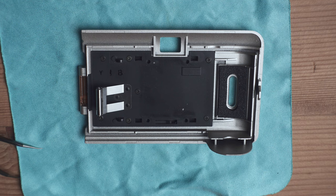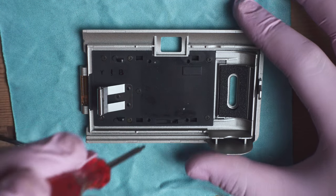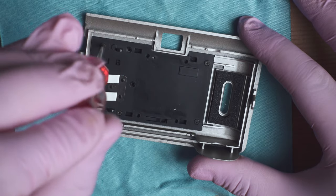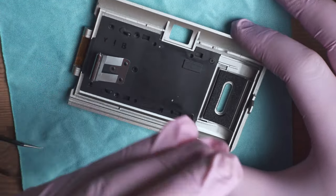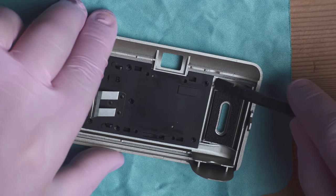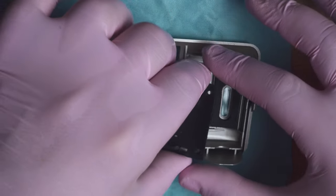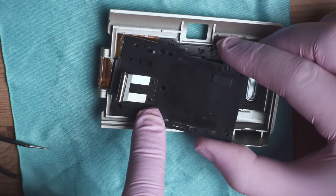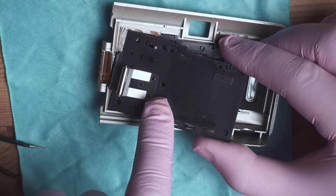Now we have seven little bolts to unscrew — one, two, three, four, five, six, seven. Let's start from the middle one. Remember to always organize your screws, that will make your life way easier. Now we have all the screws removed and we can pry on that plate and remove it. Be careful not to hold on to this part because it's kept by little plastic bolts and it's very delicate — it's quite easy to break. So don't touch this metal roller.